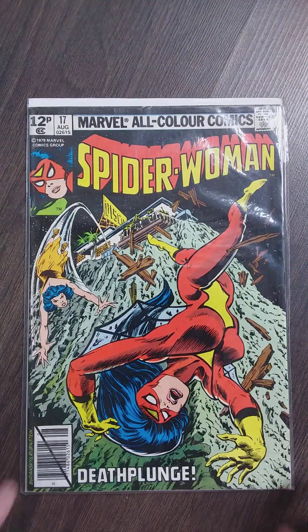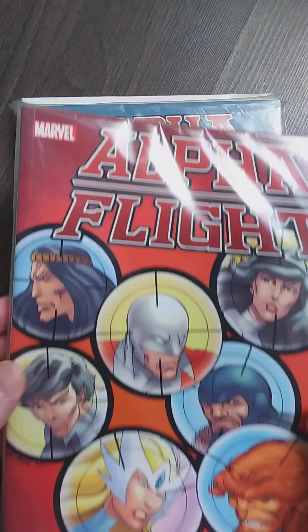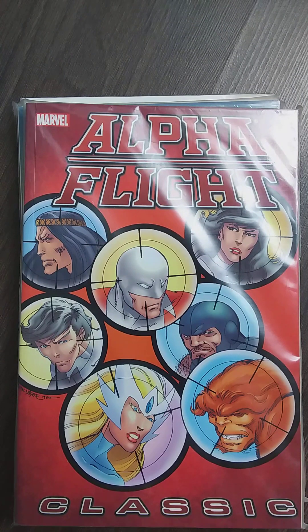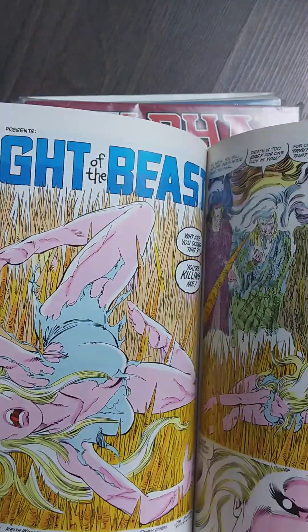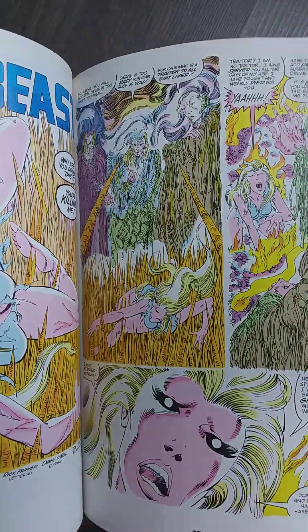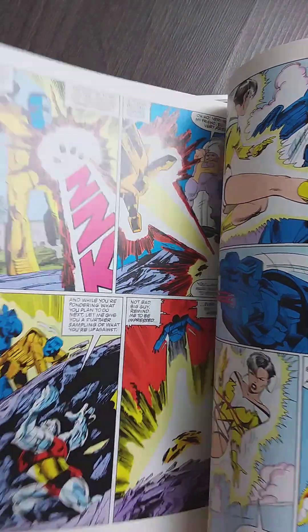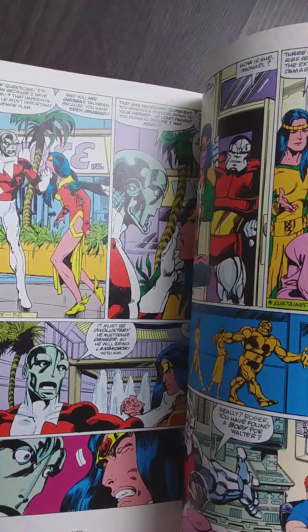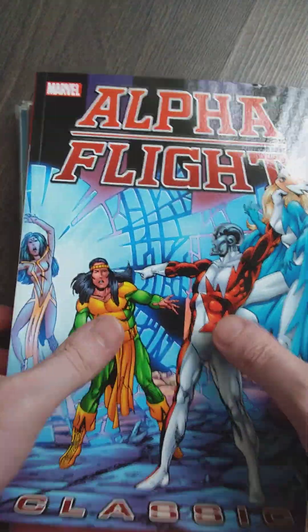Welcome back to the second part of the unboxing video I did yesterday — I already opened it up. Also, I bought the Alpha Flight Classics, all three of them, pretty cheap. They have all the original John Byrne stuff in it. I always wanted these classics but didn't want to buy new, so I got the option to buy secondhand and grabbed all three.